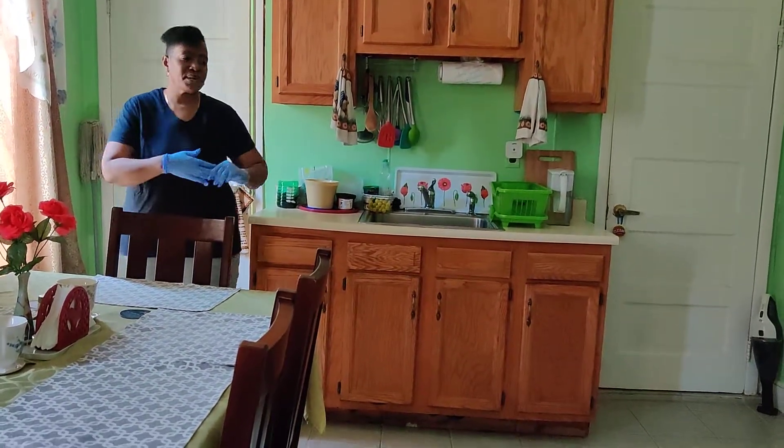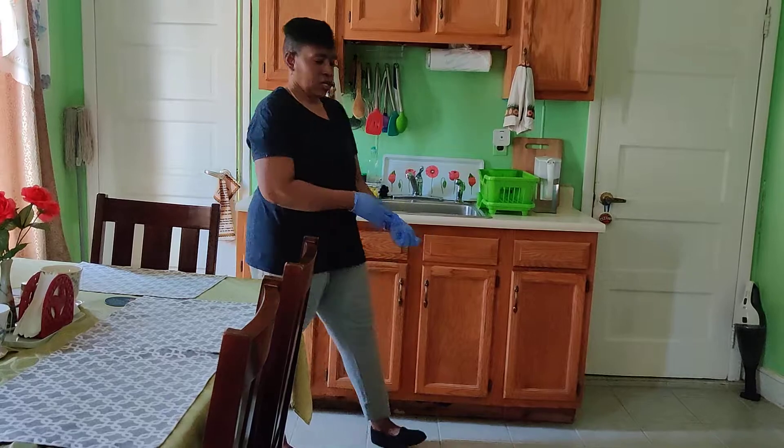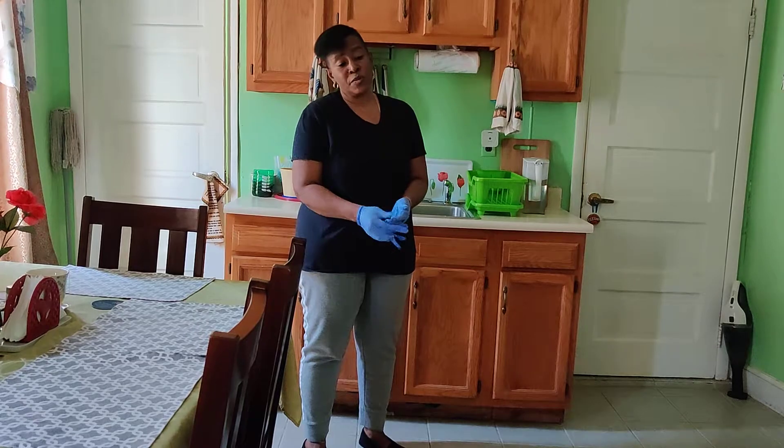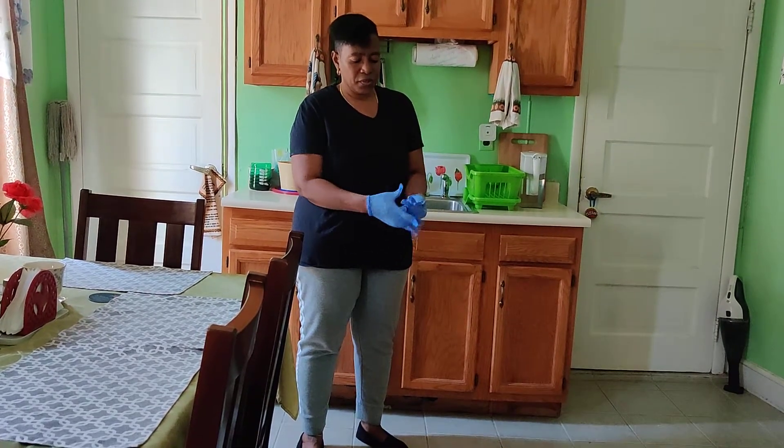Let me take my gloves off now, knowing that I'm through with the detergent. That's my only reason for putting on the gloves.